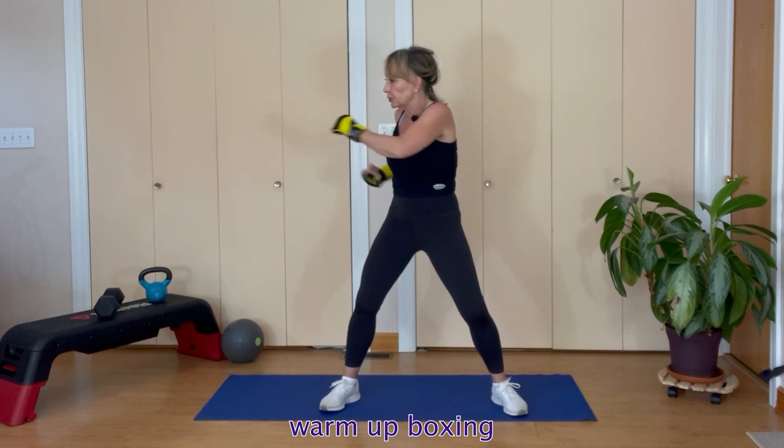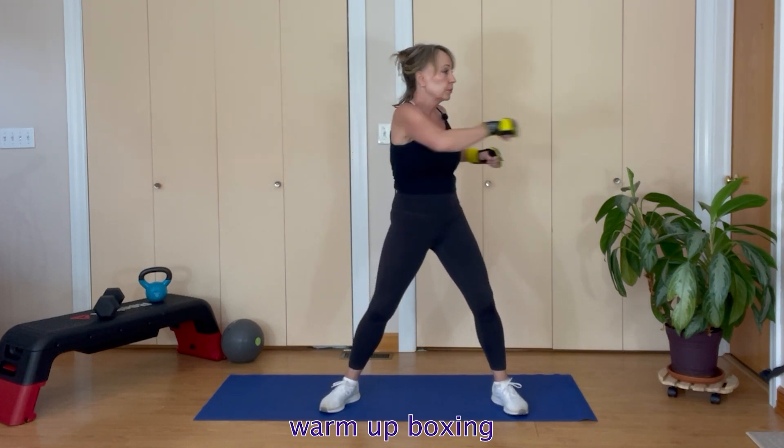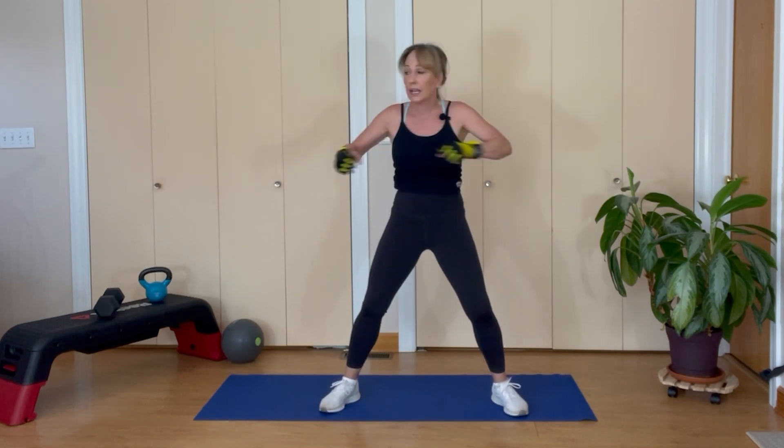Now cross body — punch, and look where you're punching. Eight reps of cross body punches as a warm-up.